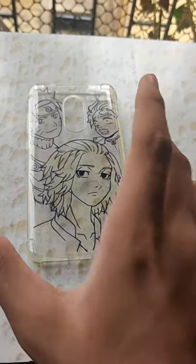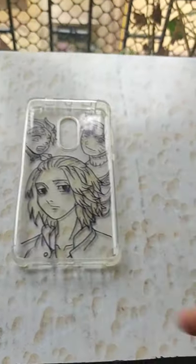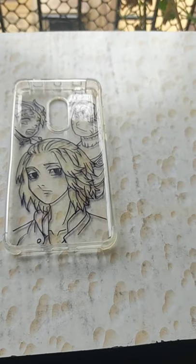Anime glass painting tutorial — flip the phone case. You can use any permanent marker on this case.